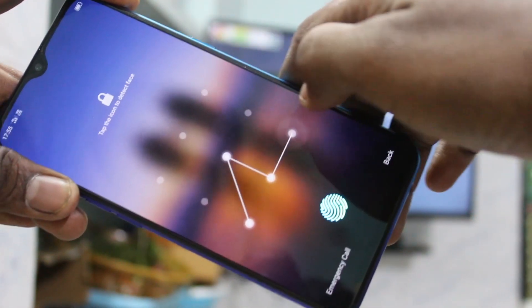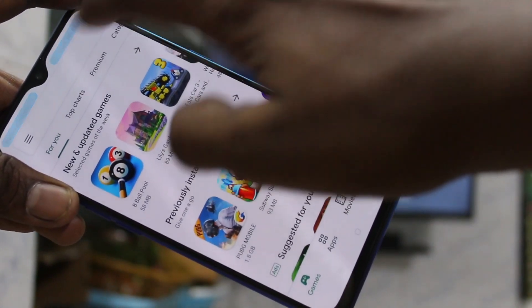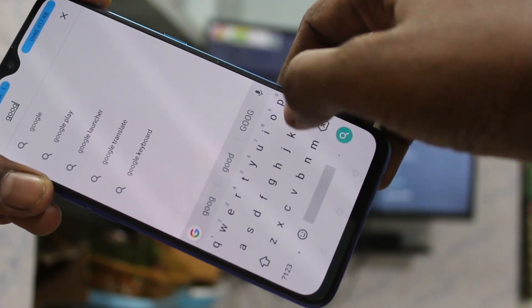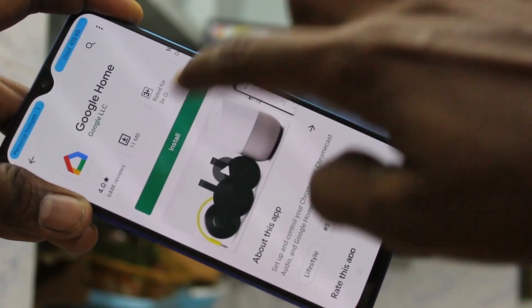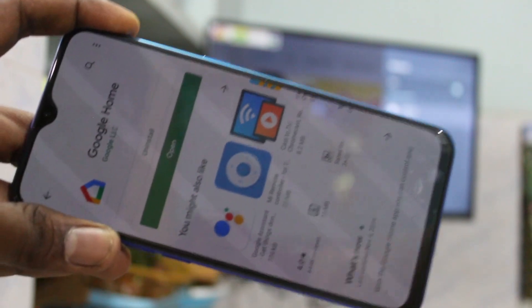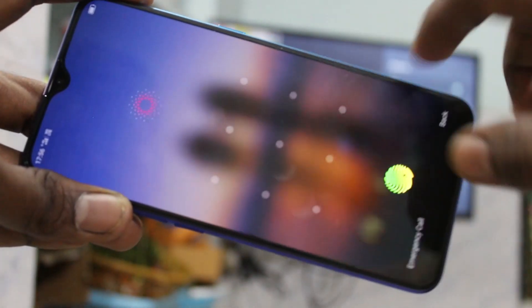Now go to your phone and open the Google Play Store. Search with the term 'Google Home'. Click on install and wait a few seconds.